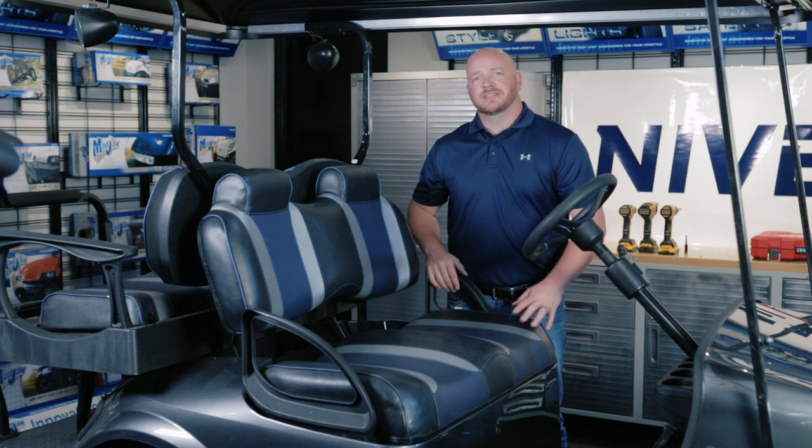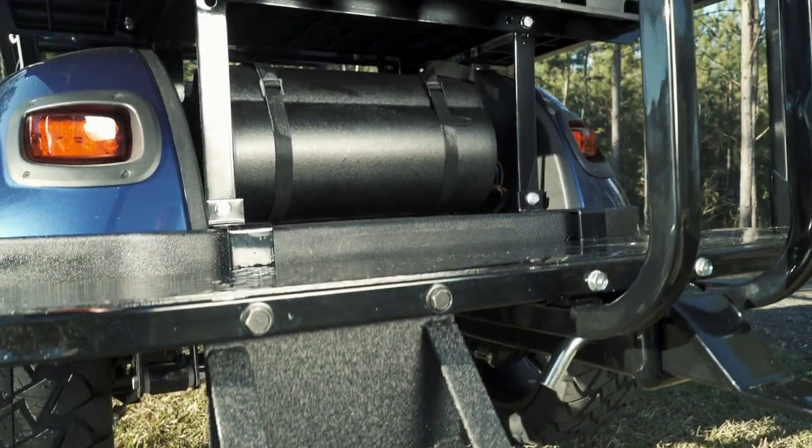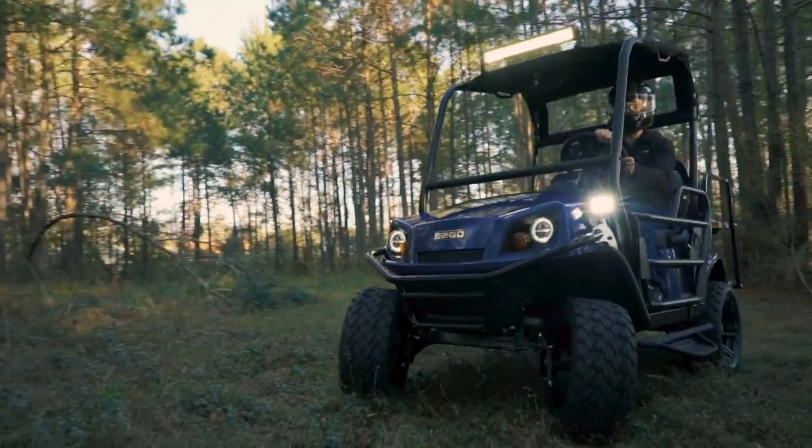Once all this is done, you're finished installing your Mad Jax Ultimate Plus Light Kit designed for the EZGO S4.